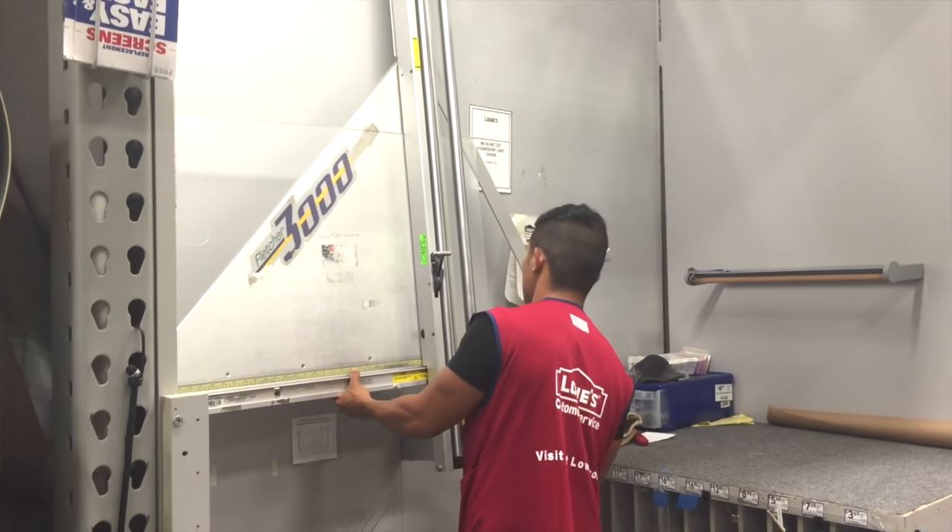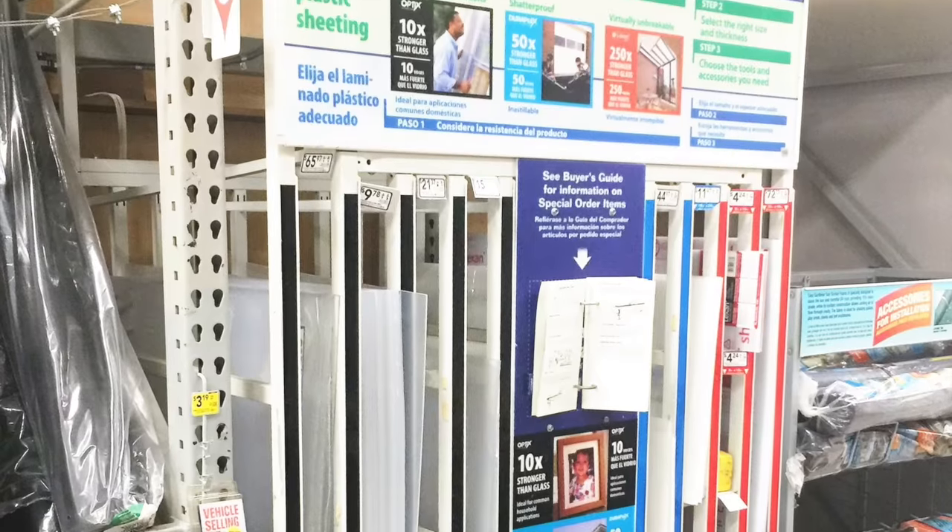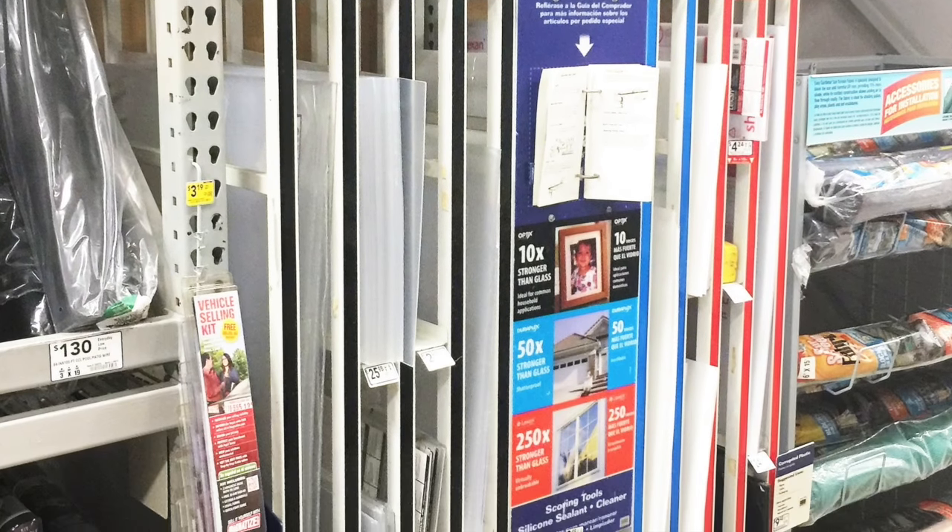Take those measurements to your local Lowe's and they will cut it for you. Home Depot carries plexiglass, but they will not cut it for you — at least not at my Home Depot.